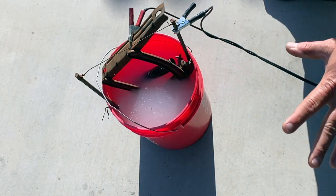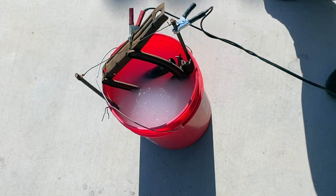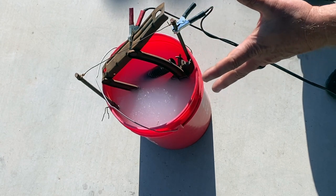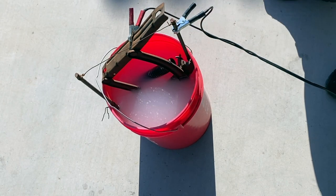It goes without saying — do this outdoors where you won't harm yourself. What's going to happen is that the electricity, the water, and the soda will create a chemical reaction that eats off the rust, so you're going to see it bubble. Make sure you're outdoors, being safe about this, and keep pets away. Now just grab yourself a cold one and relax — give it an hour or so.